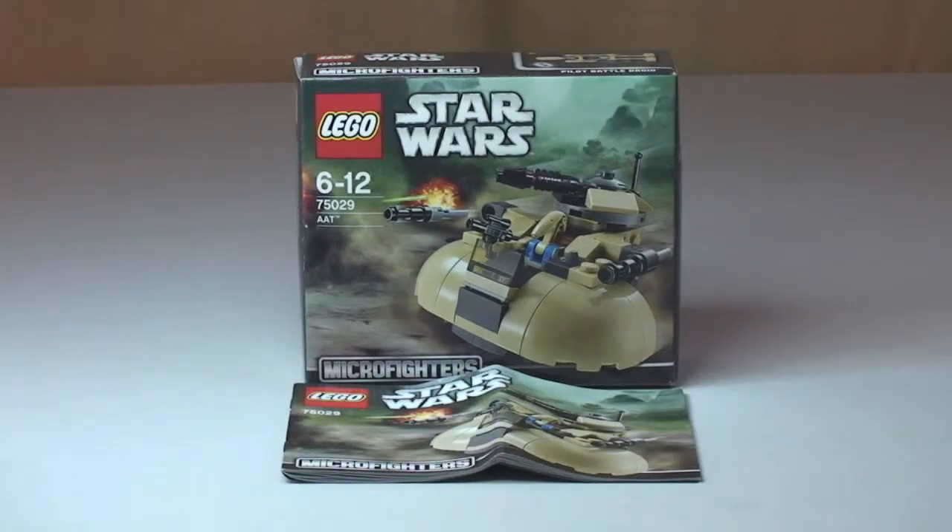Hello YouTube and LEGO fans, welcome to another LEGO Star Wars Winter 2014 set review. This is another set from the new Micro Fighters range — the LEGO Star Wars AAT, set 75029, ages 6-12, with a piece count of 95 pieces, retailing here in the UK for £8.99.